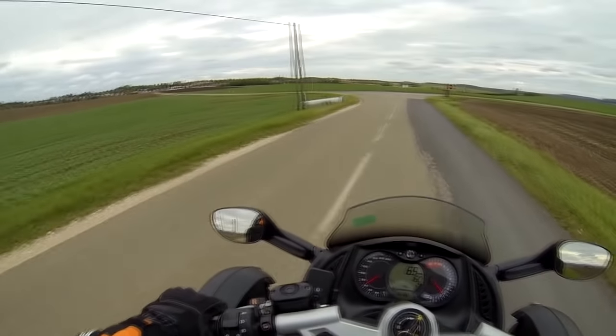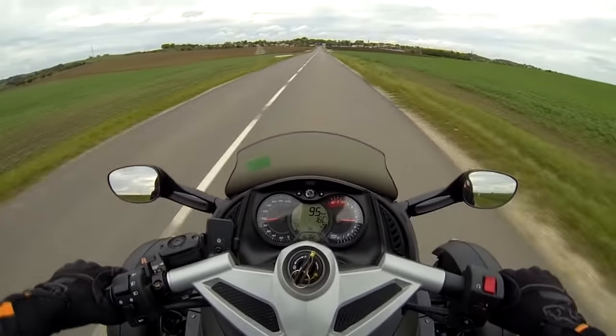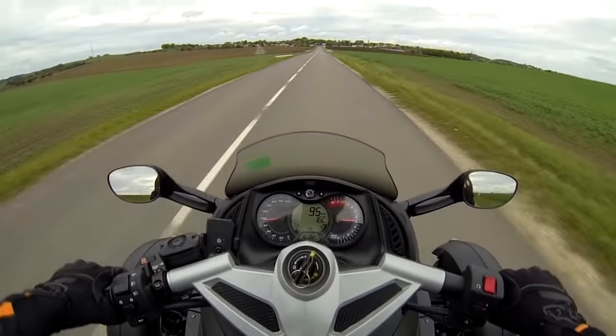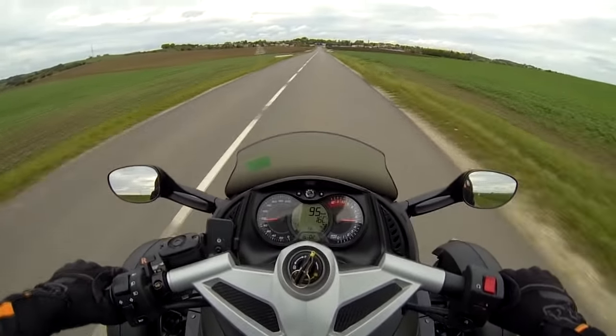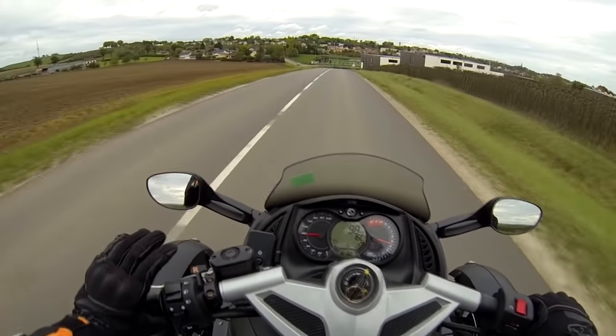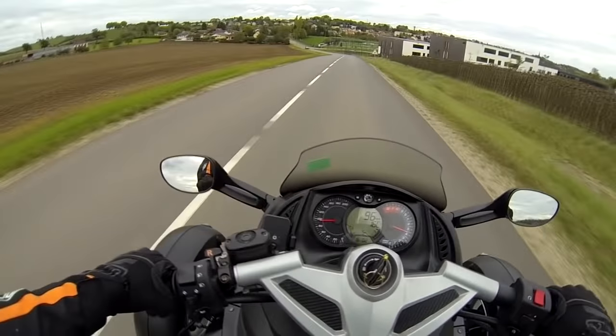Donc 1000 cm³, exactement 998 cm³. On part en petite balade là. En ce qui concerne le Can-Am Spyder — celui-ci, il est de 2009. Donc embrayage hydraulique, c'est une boîte 5 vitesses avec une marche arrière.